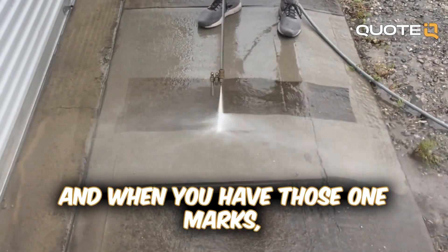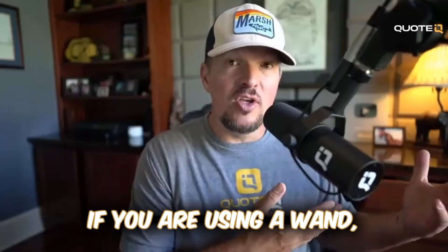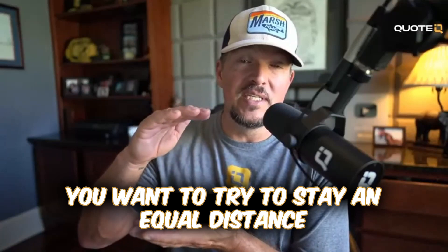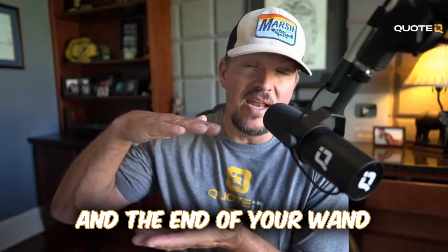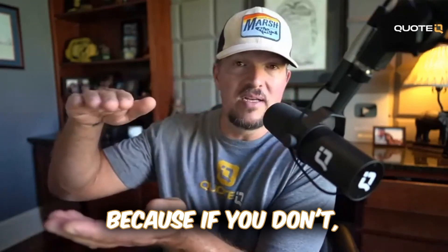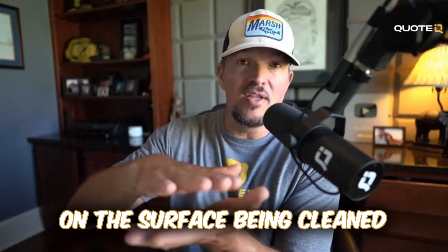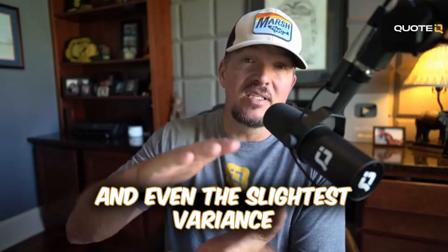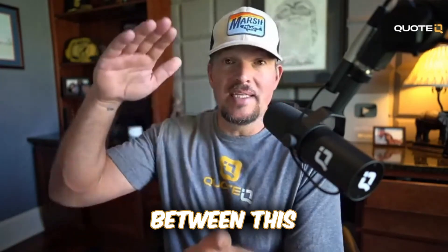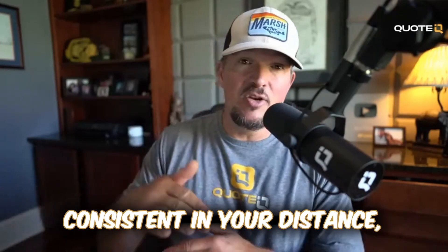When you have those wand marks, it just doesn't look that great. If you are using a wand, you want to try to stay an equal distance between the ground and the end of your wand all the way across the driveway like this — all the way across. Because if you don't, that variance in distance is going to create more pressure on the surface being cleaned, and even the slightest difference is going to create those wand marks. So you want to be consistent in your distance.